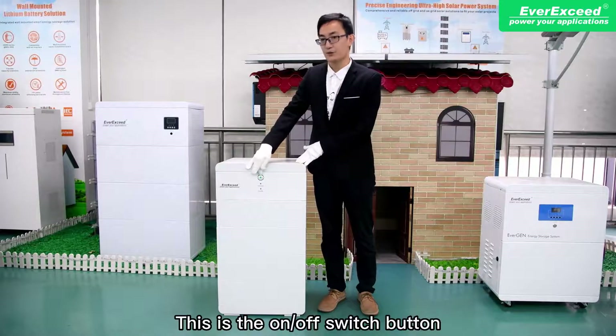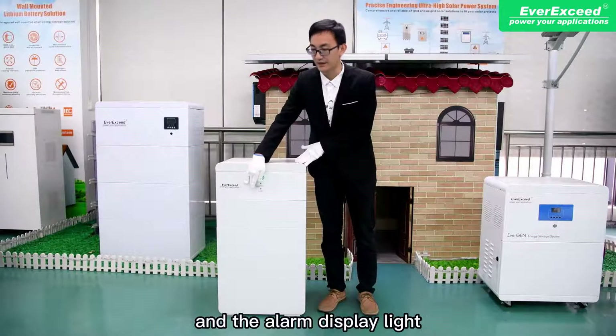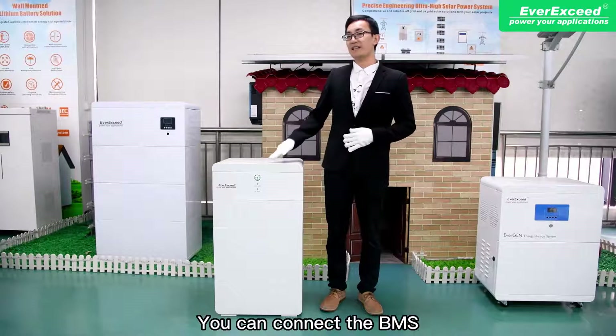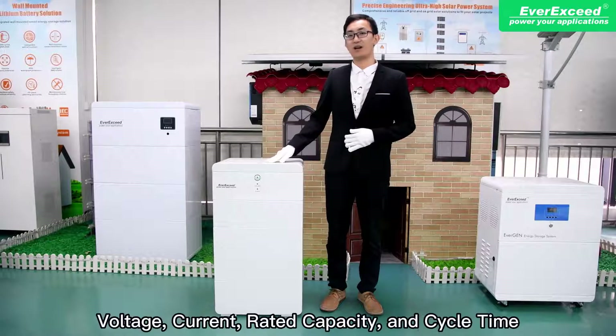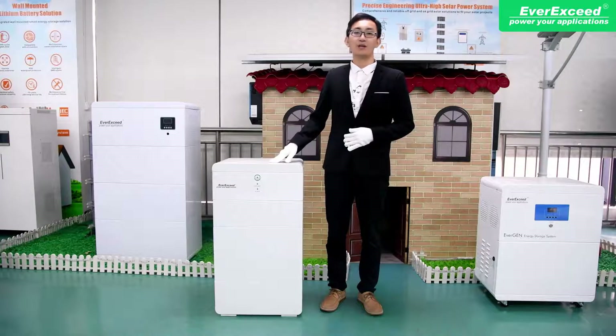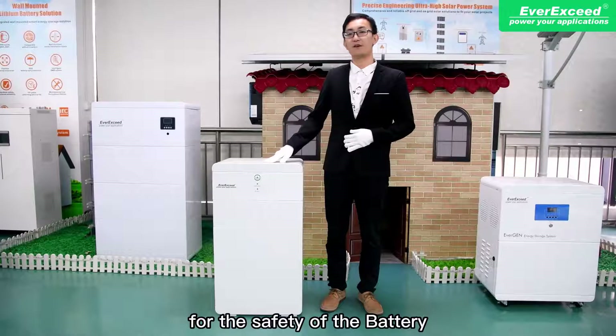This is the on and off switch button and the LED display light. You can connect the BMS via monitoring software on a computer. Here you can check SoC, voltage, current, rated capacity, and cycle time. You can also check cell voltage and other parameters for the safety of the battery.